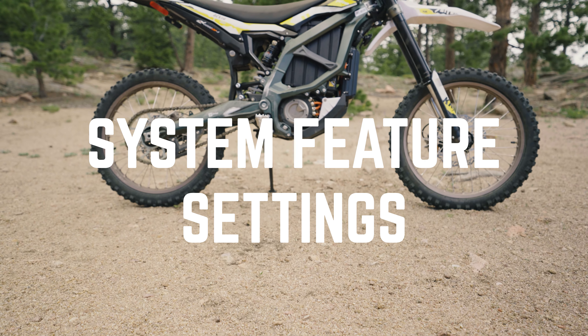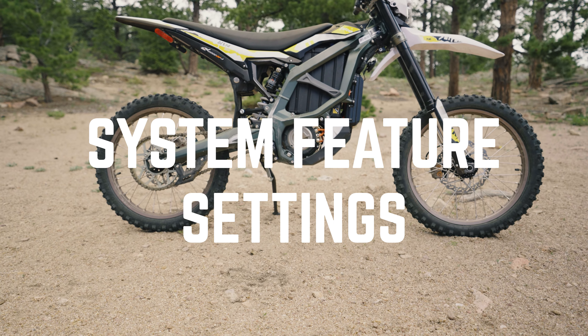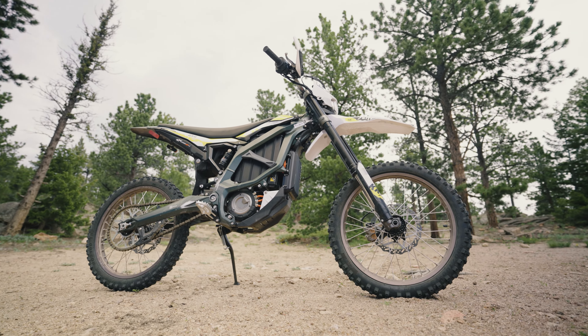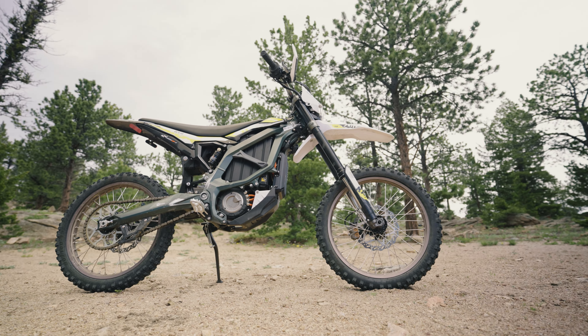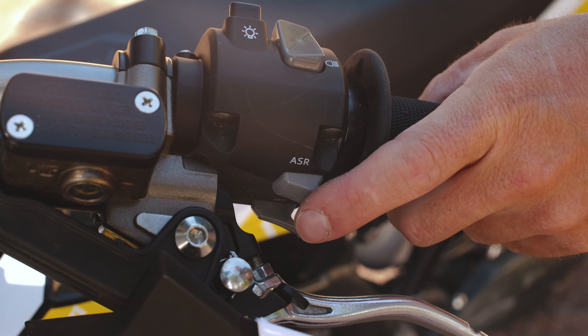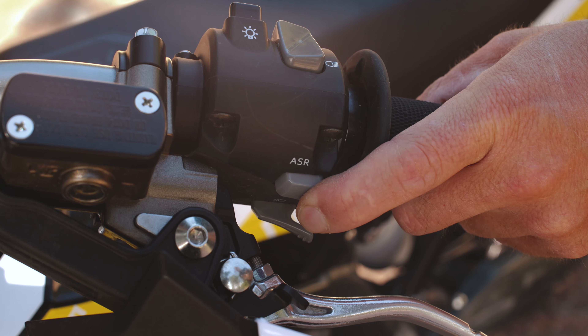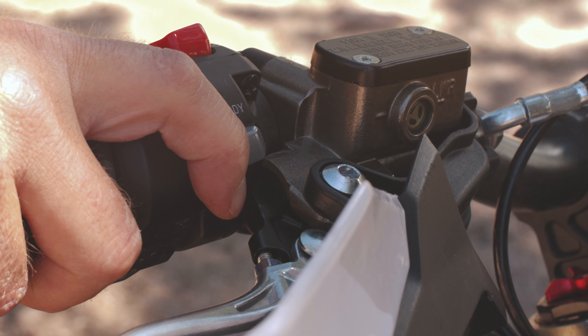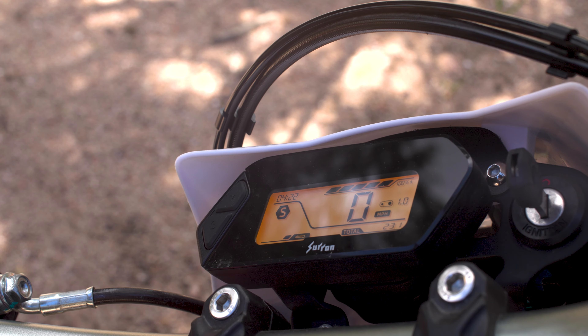Let's dive into the system feature settings mode and set up our ride modes. Make sure the key is on, the motorcycle is fully stopped, and the kickstand is fully extended. Press the ASR button on the left side handlebar while simultaneously pressing the ready button on the right side handlebar for two seconds. This will allow the display to enter the system feature mode.